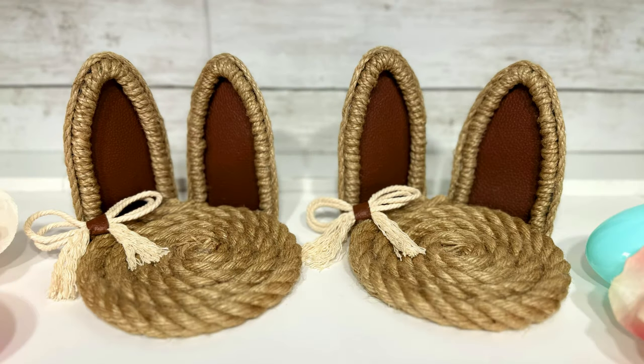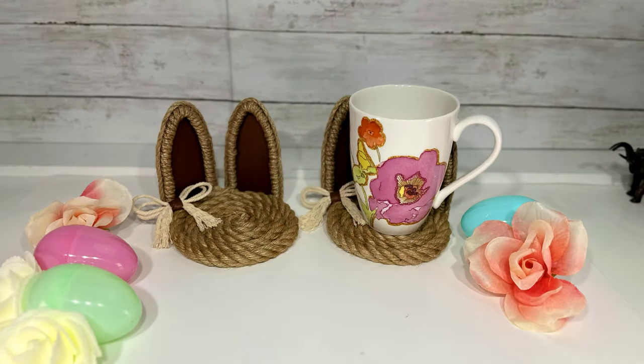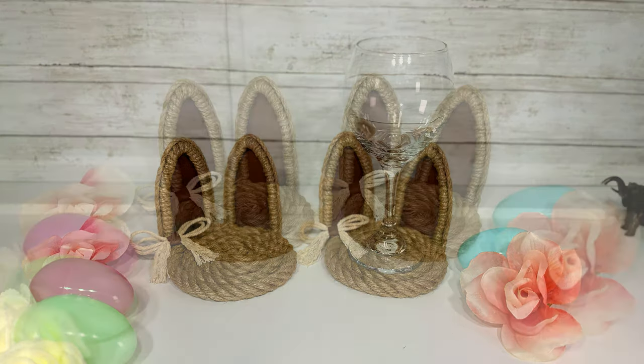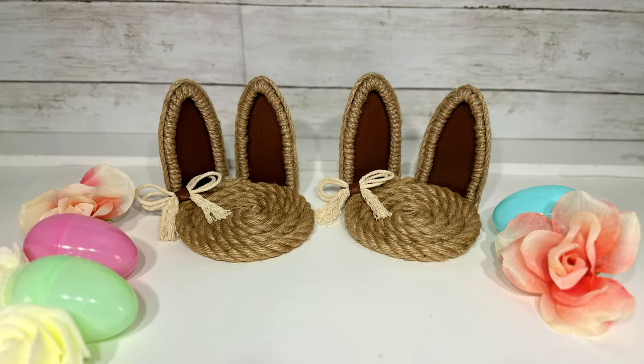And here are my very rustic Easter themed bunny ear coasters. I am not one for all the pastel-y Easter themed stuff, so I felt these rustic coasters were more my style. I love the combo of the leather and the rope, and my bows notwithstanding, these coasters are kind of cute in that Easter way.